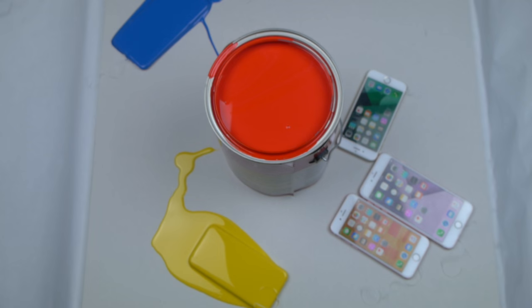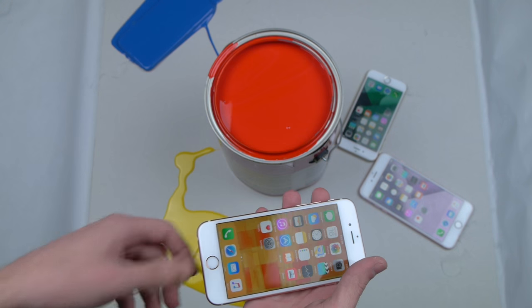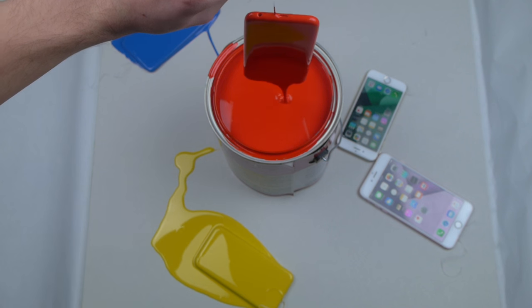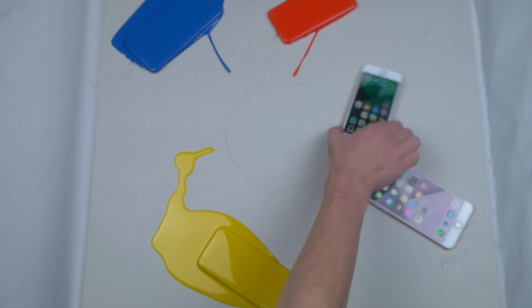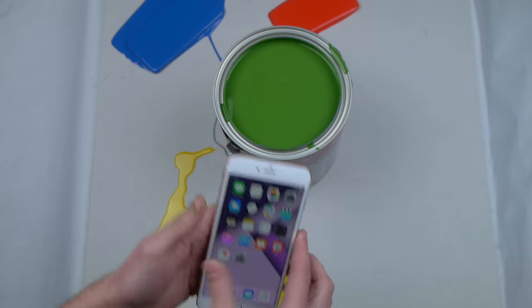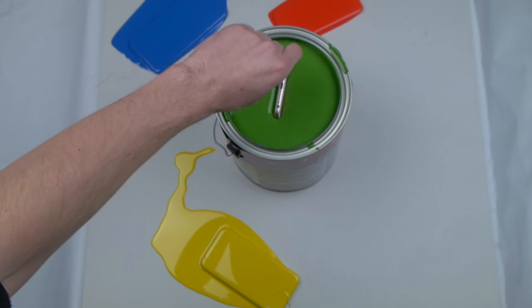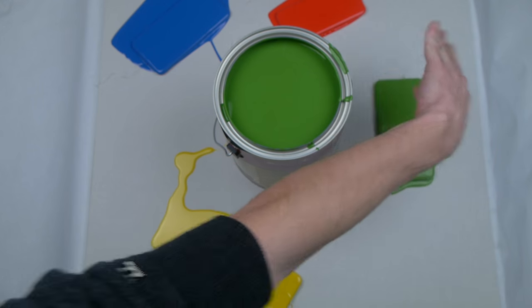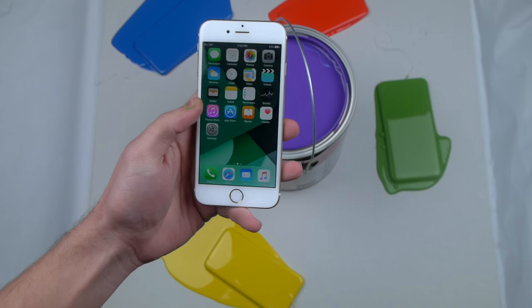Looks like a clean bar, an ice cream bar almost. This is red, ladies and gentlemen, if it's not obvious enough. We're going to use this one. So beautiful, love that. Let's put these aside a little bit — nice olive green with the 6s Plus. And finally purple for this last one right here.